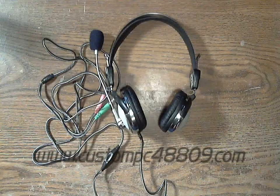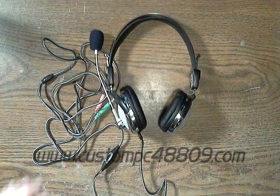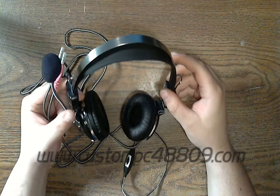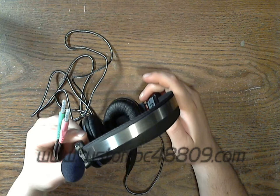These closed-back headphones are not too bad. What I want to do is take about a week and test these headphones and microphone to see if they're worth what they say they are. I'll get back to this video in about a week and let you know exactly how I feel — the pluses and negatives.